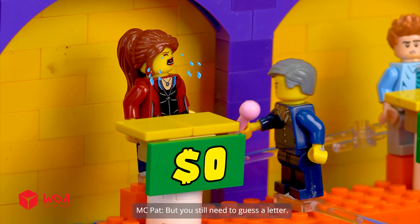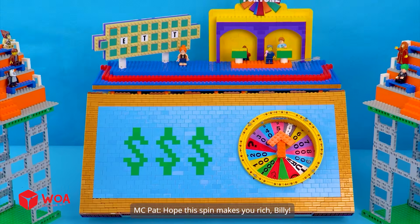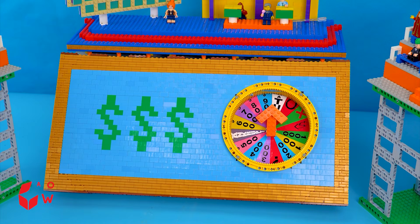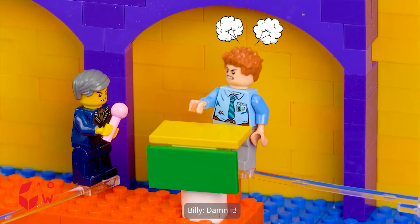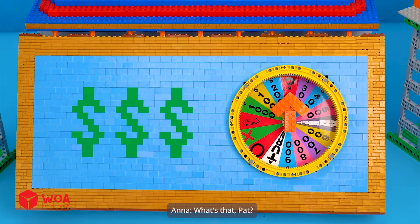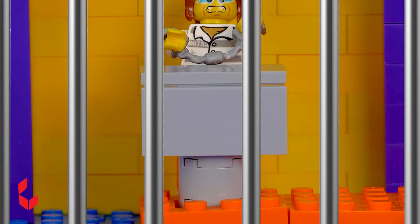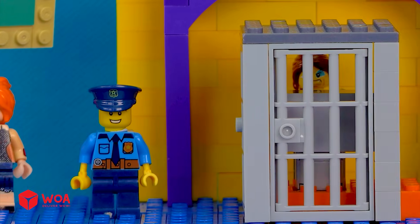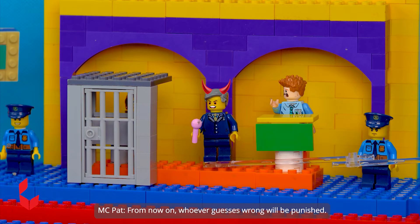You still need to guess a letter! T! We have T — how ridiculous! Hope this spin makes you rich! Billy — $900! Awesome! I'll guess K! Sadly, no K! Ana, the spin is yours! You've been in a prison! From now on, whoever guesses wrong will be punished!